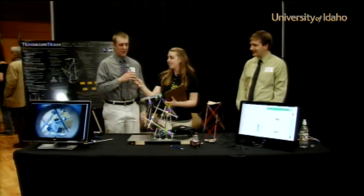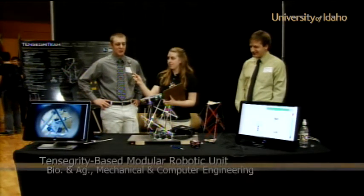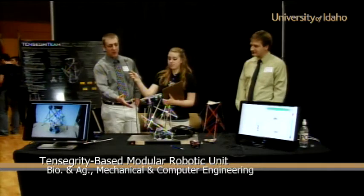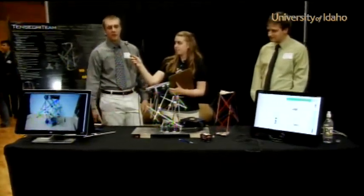So basically we're building a modular robotic arm. It's not a conventional robotic arm at all, as you can see. It's got a whole bunch more motors and whatnot going on with it.